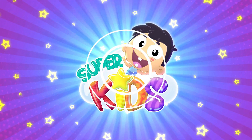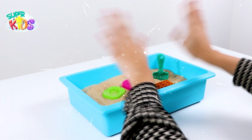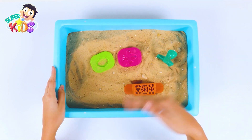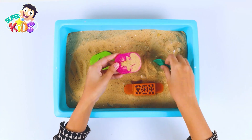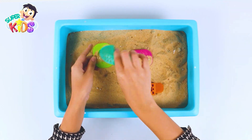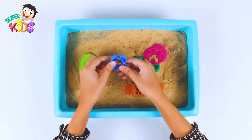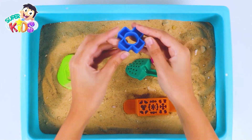Super Kids shapes and sandbox! Hello my friends, today we will play in sand. Let's go dig a big hole! Let's dig more — dig and dig, dig a big hole. Oh, what's this? I found a beautiful shiny piece!